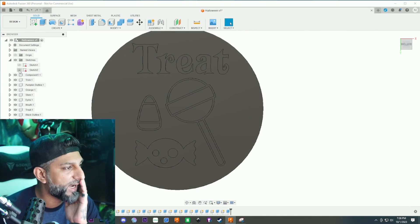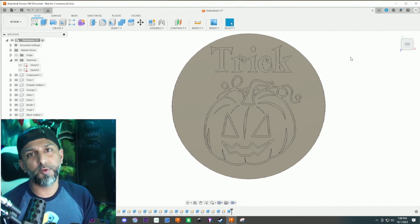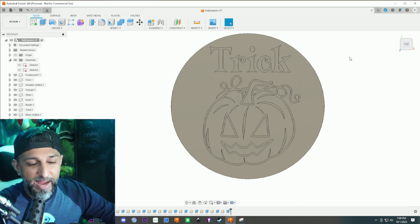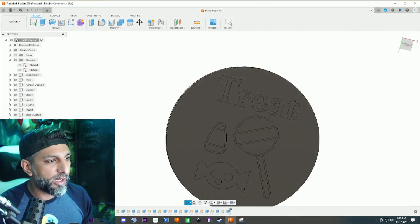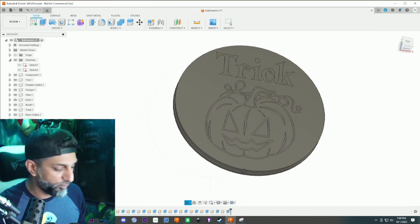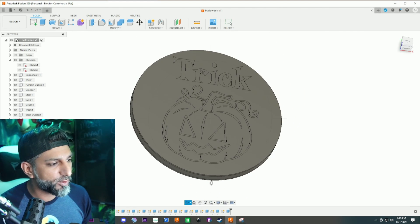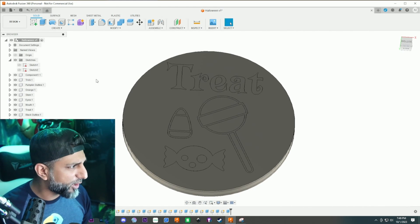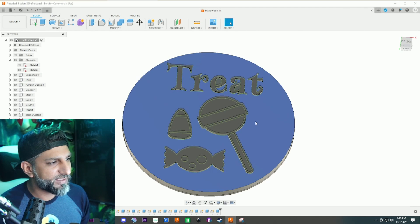Now if we hide the sketch you'll see we've got 'treat' on one side and 'trick' on the other side. I also want to mention: if you want both sides flat, whichever side prints on the bed make that flat, then extrude the other side one or one-and-a-half millimeters — it gives a nicer, more depth look. If you want to do that, say this side prints flat upside down, then you'd extrude the other side instead of leaving it flush.